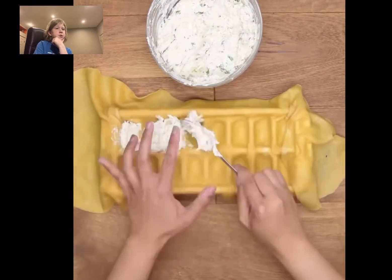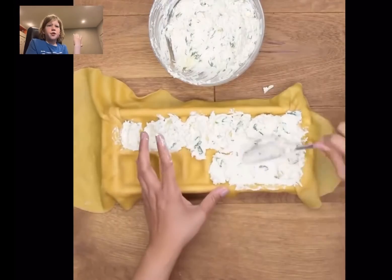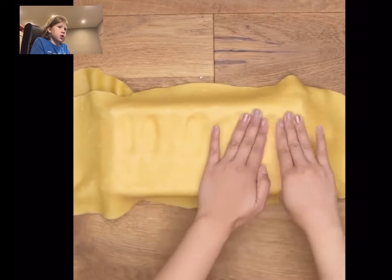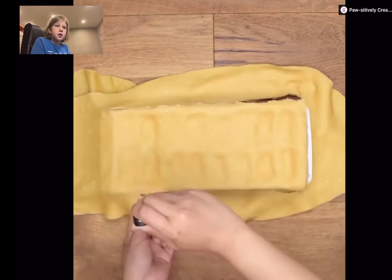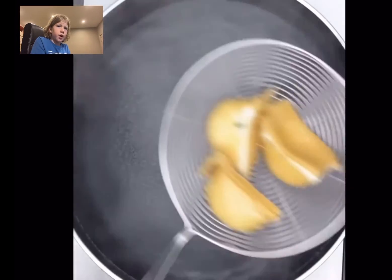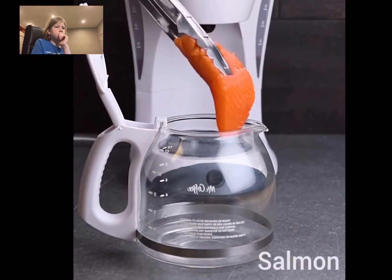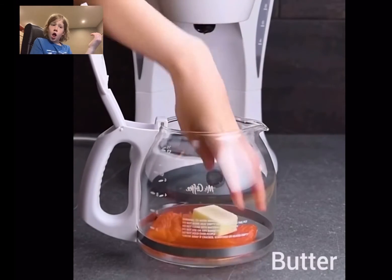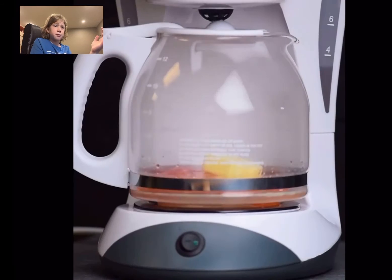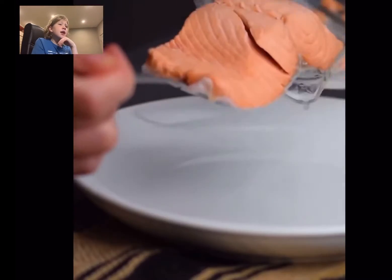Are they making spaghetti now? I can't tell what they're making here. So they put a cloth over an ice tray. They're making lasagna, I think. Actually, they put salmon and butter in a coffee machine with vegetables and water. I don't think that would be that good.